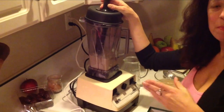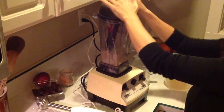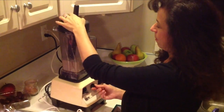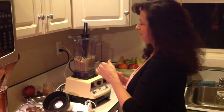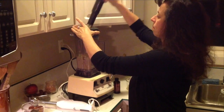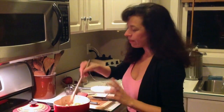Periodically you might have to stop and start the blender to add more water, scrape down the sides, and eliminate any air bubbles. It's worth being patient for because it's the texture that really makes this special. I'm adding a pinch of salt and a little bit of vanilla extract. We are almost at the velvety stage — blending one more time. This is the texture we're going for: very creamy. The cashew cream is ready.